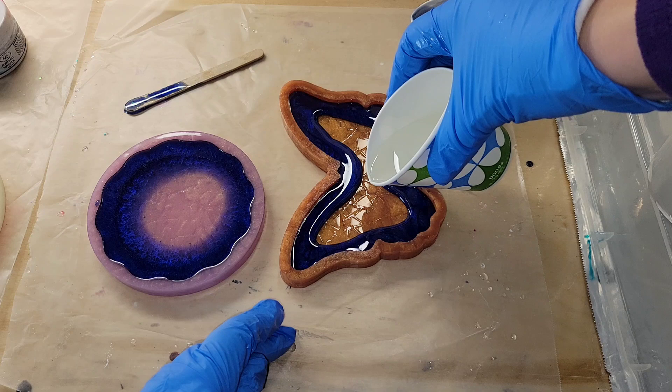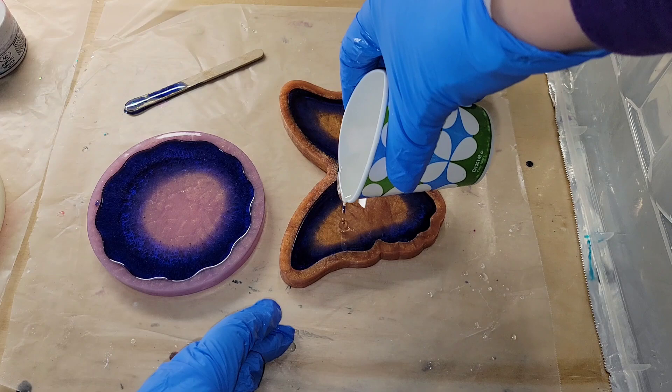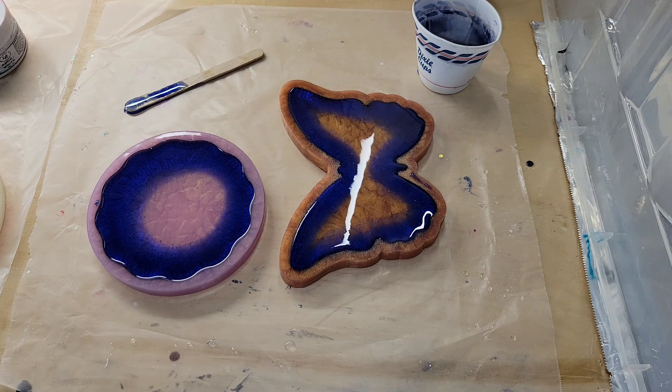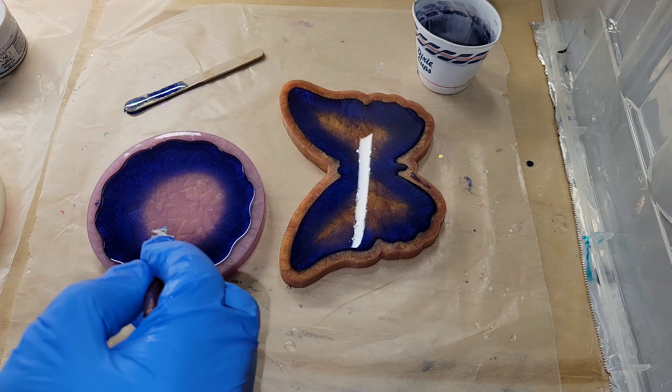I have made holographic molds like this on my channel before, so if you haven't seen that video definitely go check it out — I show you how to make your own holographic resin molds. But I saw these molds on Instagram and wanted to give them a try because they're really easy to use. You don't have to make your own mold and it already has the holographic effect embedded in the silicone, which is nice. I'll link these molds down below.